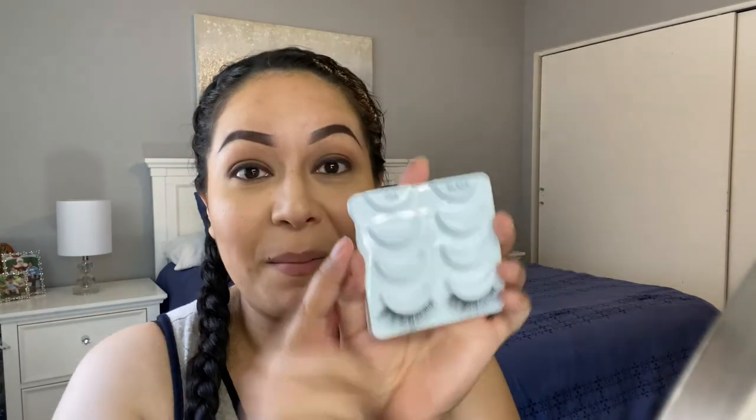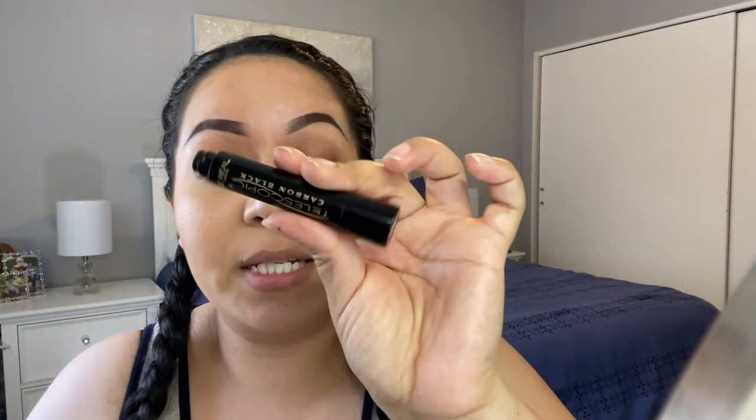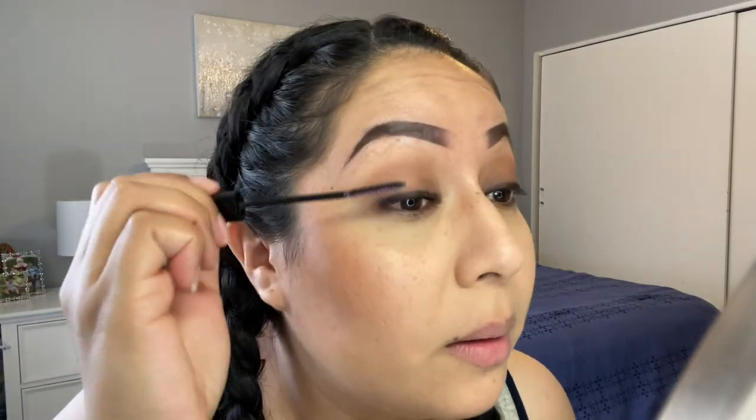For my lashes, I'm going to use the Ardell 105s and then my Calus Glow glue. Actually, since I'm wearing these lashes, I'll use my Telescopic mascara — this mascara is by L'Oreal.